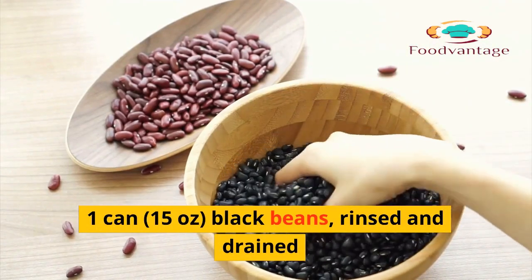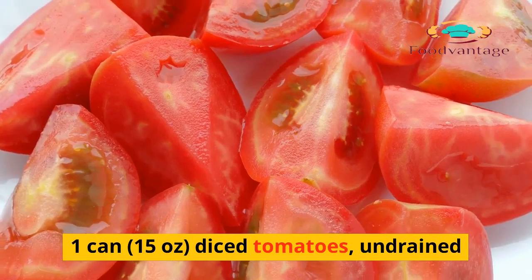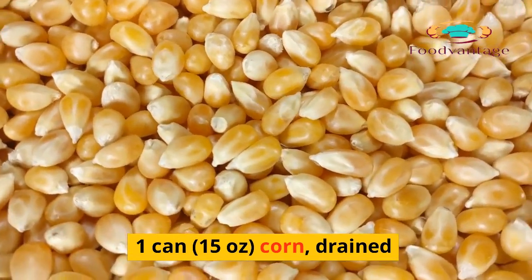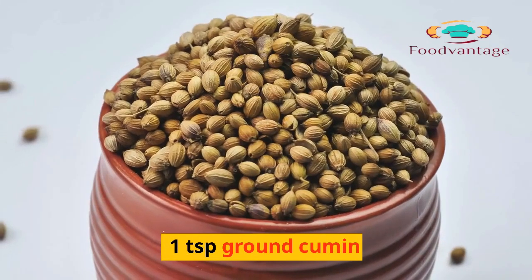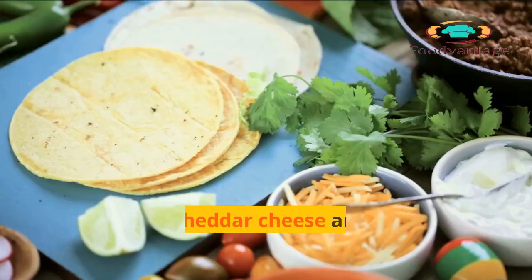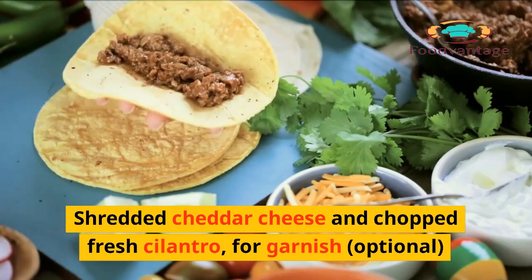1 can (15 ounces) black beans, rinsed and drained. 1 can (15 ounces) diced tomatoes, undrained. 1 can (15 ounces) corn, drained. 4 cups chicken broth. 1 teaspoon ground cumin. 1 teaspoon chili powder. Salt and pepper to taste. Shredded cheddar cheese and chopped fresh cilantro for garnish, optional.